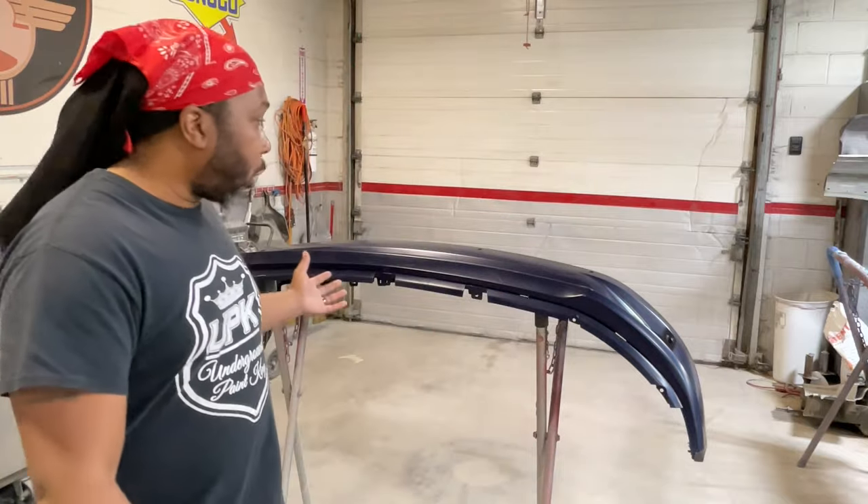What it do kings and queens? It's your boy the UP King, the people's champ, and I'm back with another video. Today we're working on a bumper — but not just a bumper. We're going to show you that you can take a HTE HVLP spray gun, hook it up to a small compressor, and still get great results. Yes, that high CFM spray gun can work on a small compressor.